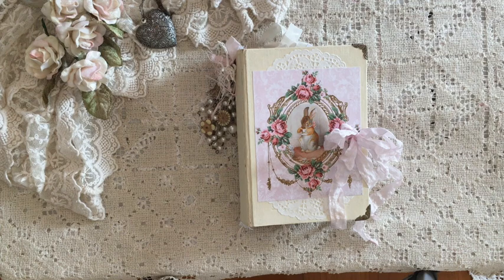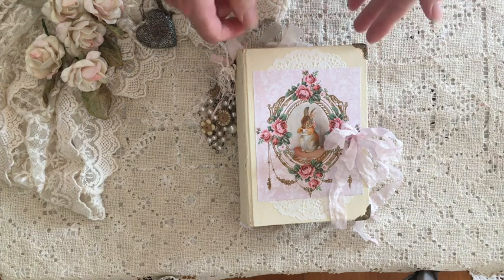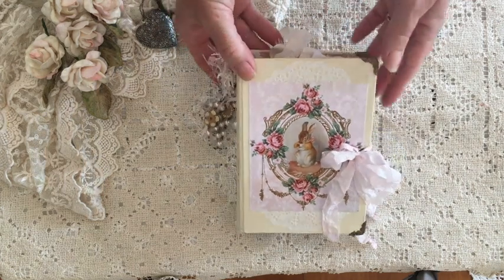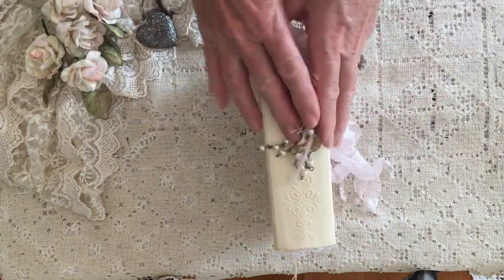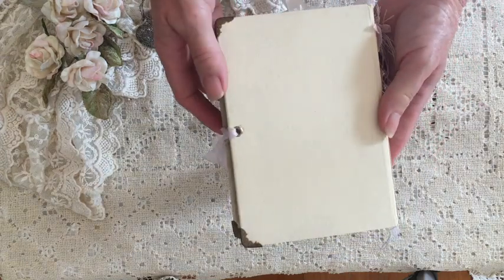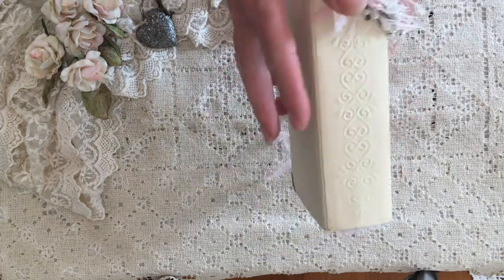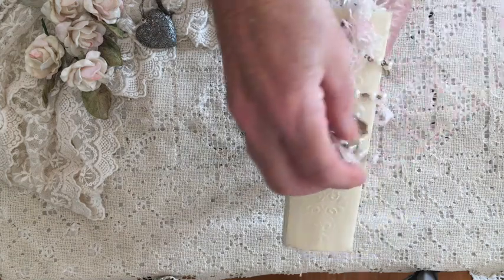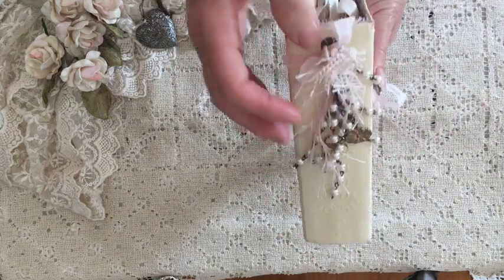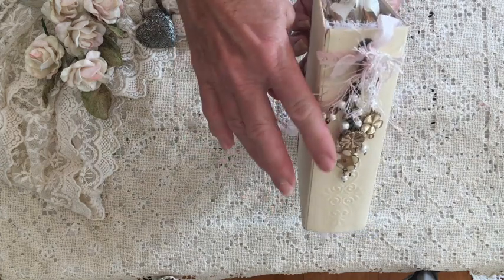Hi guys, it's Tracy in Australia and I have a small journal to share. I've just finished this one and it is in fact small — it measures four and a half by six and a half. It's quite shabby as you can see from the colors. I've repurposed a hardback novel cover and painted it with this cream. I did widen the spine — it's actually two inches — and I've used an embossing folder there to create a little bit of interest. I have one of those Tim Holtz holders there and I've made a dangle out of an old necklace.